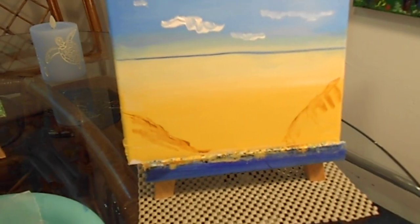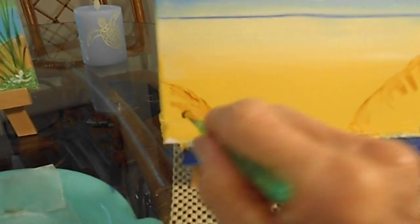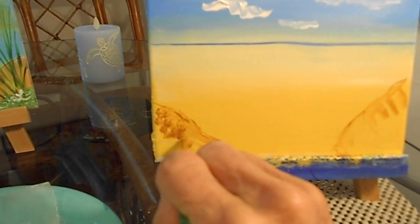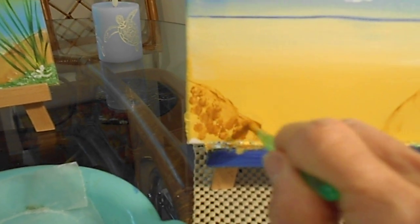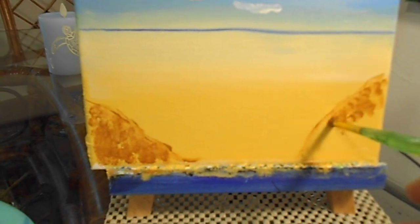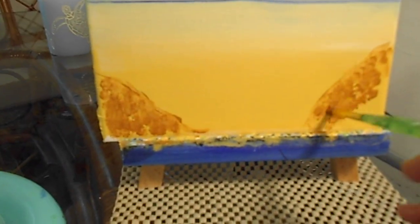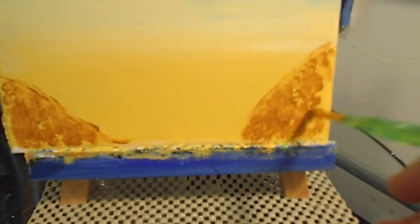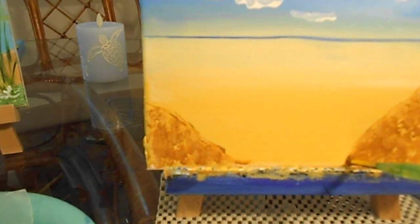Now we're going to get some more of this dark brown and dab that right over the lighter color you have on the sand, right in here. This is going to be so fun and so cool looking when we're done. This is a whisk brush I'm using right now — we'll dab that through. It's okay if some of that lighter color comes through. This is going to be our little hill area.